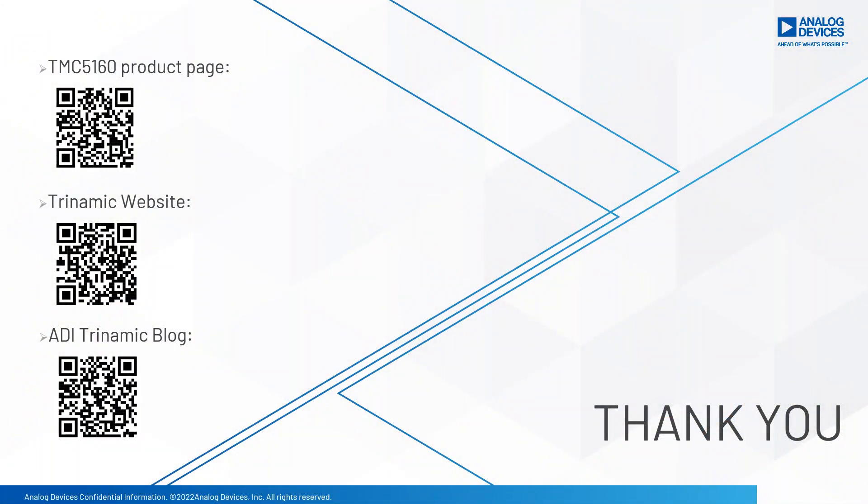From the video we can see how easy it is to use the reference switch input in the TMC5160. For more details, visit the Trinamic website. Thank you and see you next time.